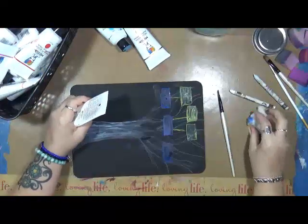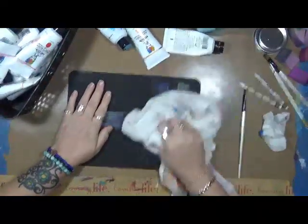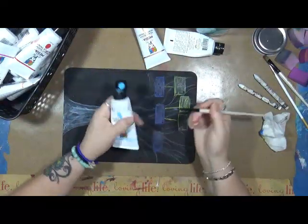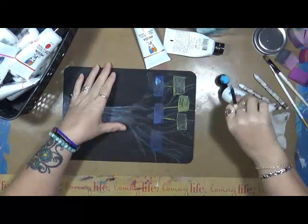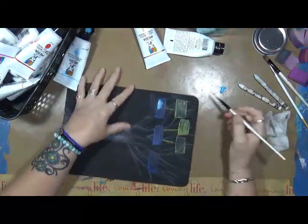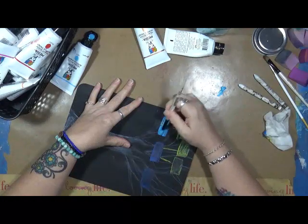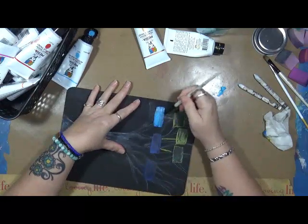Remember how I've said that every time I pick up a supply I learn something? I learned I don't like Neocolor 2s on black gesso. So we are changing this up a little bit - I'm going to be using some Dina Wakley paints. This one is the sky. I'm going to change this up so we can see the three boys better this way. This is not going to be perfect - I'm playing, I'm having fun, that's all that matters.